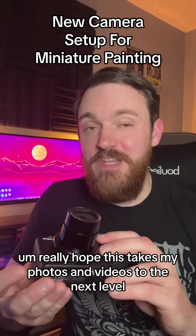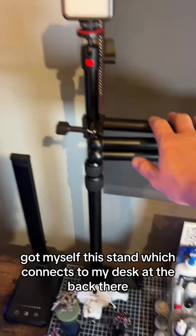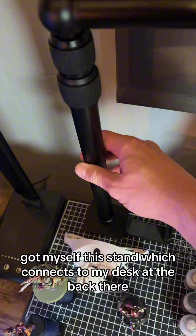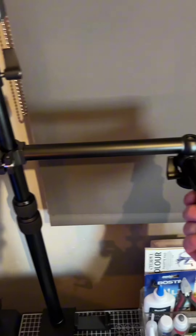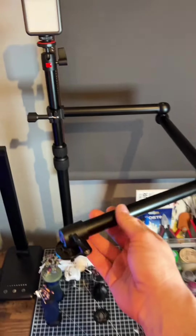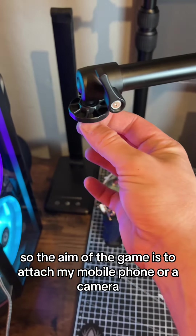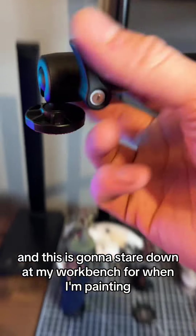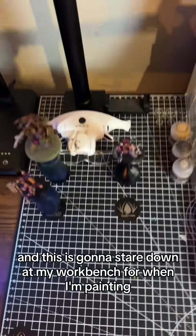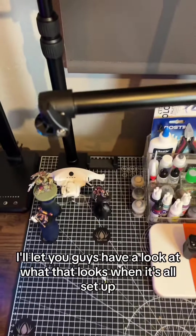Let me show you guys my new setup. I've got myself this stand which connects to my desk at the back there, solid as a rock. And it's got this extendable arm. The aim of the game is to attach my mobile phone or camera to this little point here, and this is going to stare down at my workbench for when I'm painting.